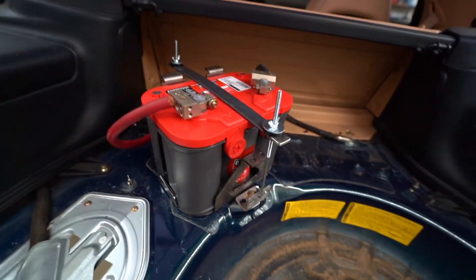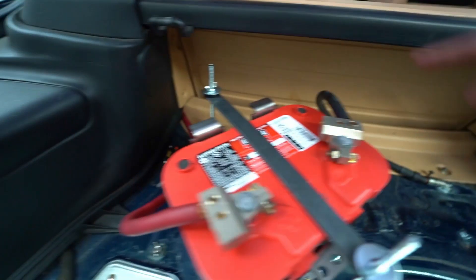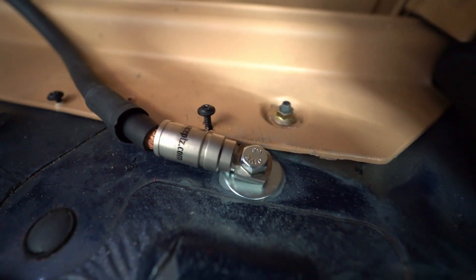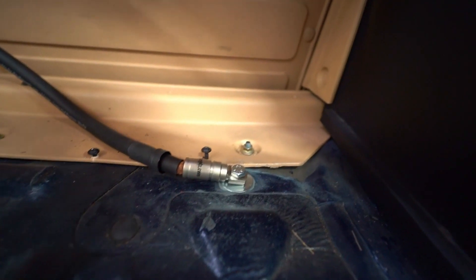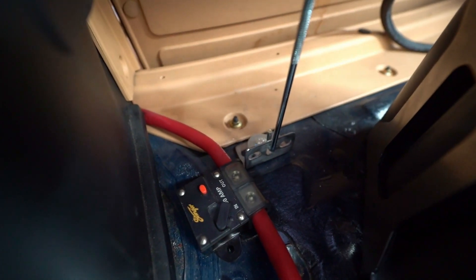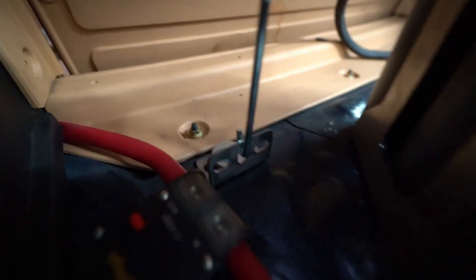Let's look at the mounting points on the factory holes you've got to use. For grounding the car, really any hole works. There is a hole here that's threaded, and there's a matching one on that side where this piece is bolted into. I just sanded down some of the paint so you get a good ground connection. I'll put the links in the description — I think it was an M8 by 1.25. Same thing with this side, M8 by 1.25.